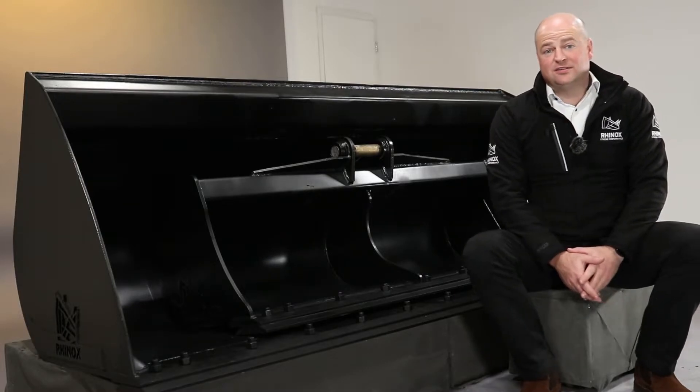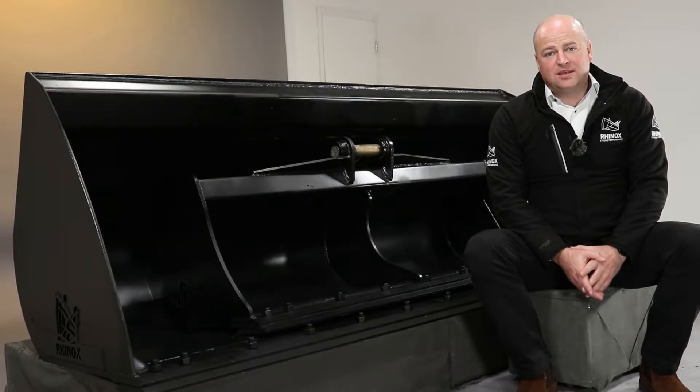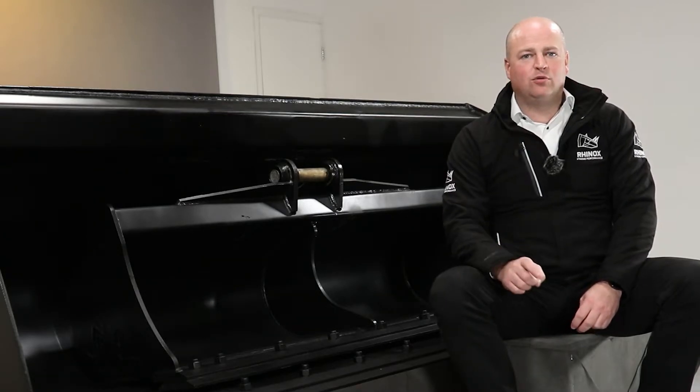The question we often get asked is: do I need a bolt-on blade? Well, it's a bit like a saw — you sharpen it to make it easier to use and make it last longer. So in this video, we want to share a few tips and tricks on how to get the best life out of your bucket.